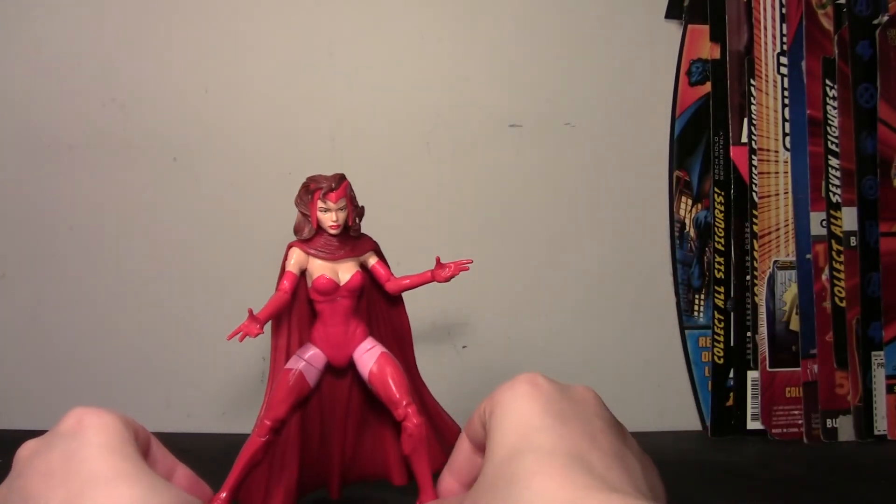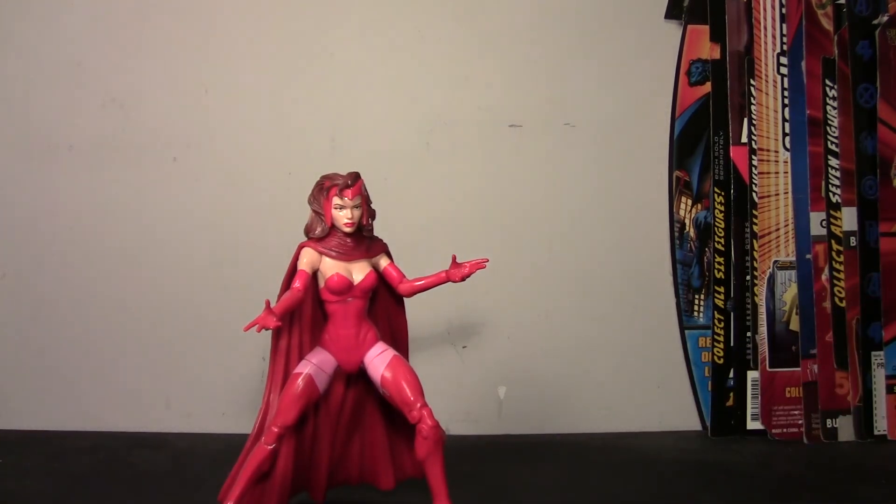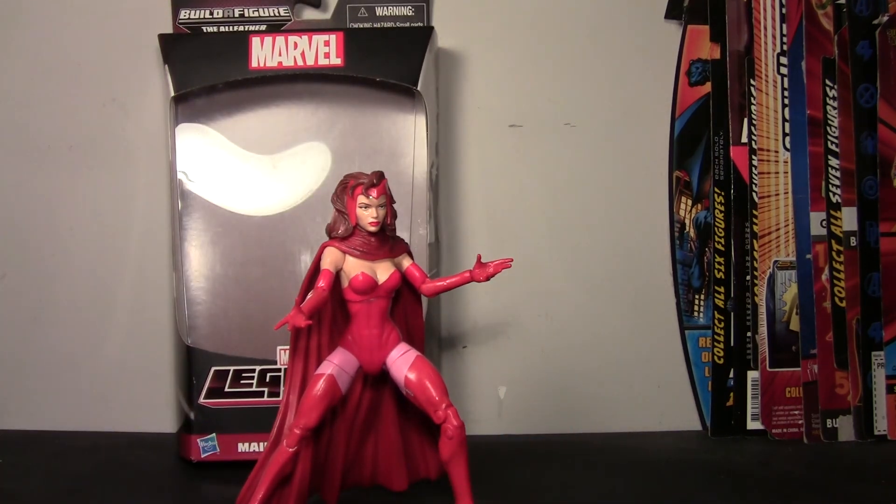It's not so bad if you put her at the front of a team display doing her magic — that'd be pretty cool. I mean, she's a decent figure. She's just such an improvement over the old figure that you can't help but really like her, even if she has some flaws. I have little nitpicks because I prefer the other body type, but that's just me. The cape is the biggest issue — otherwise she looks great. She's a pretty simple, straightforward red and pink figure, and the head looks really nice. Definitely grab her if you haven't already. So that's been my review of the Marvel Legends Infinite Series, All-Father Wave, Maidens of Might, Scarlet Witch.